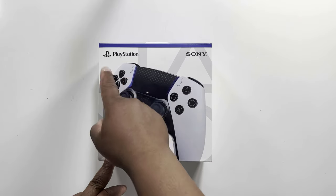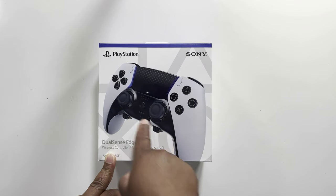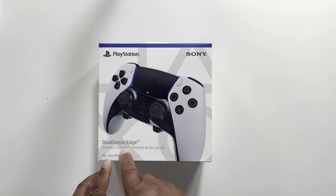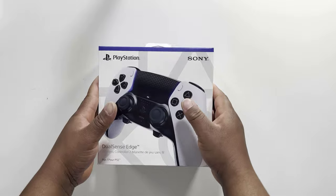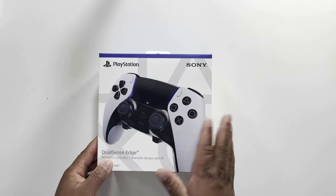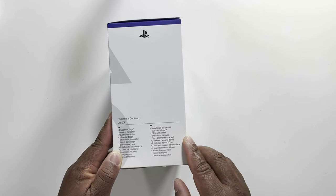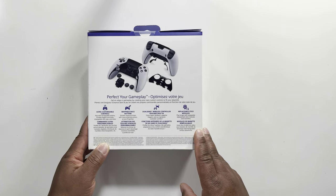On the front of the box we have the PlayStation Sony branding and then the image of the remote control — the DualSense Edge wireless controller. On the side of the box we have the contents listed.